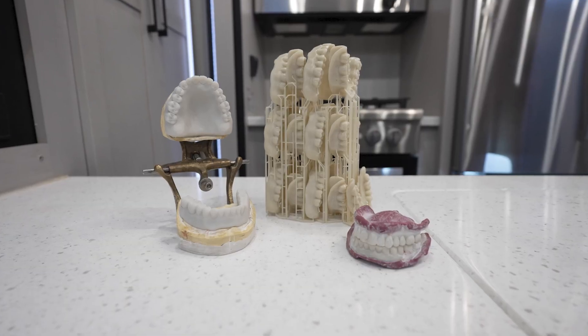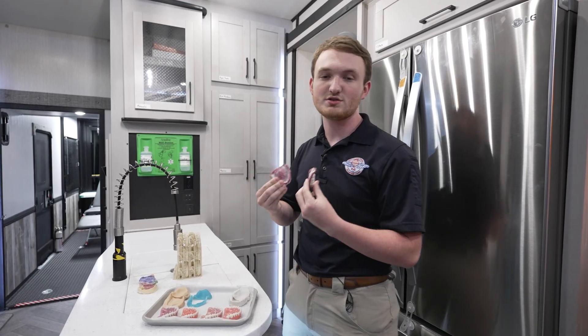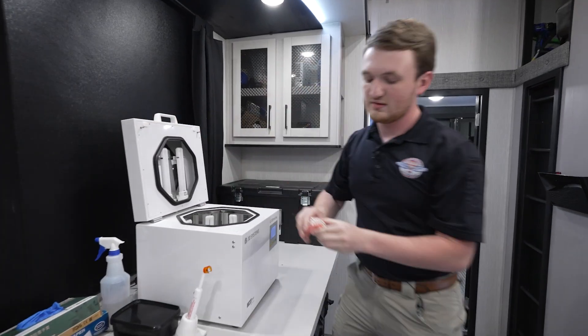Third, we do a wash impression or a try-in. This also allows us to copy a denture or repair a denture super quickly. And then finally, we produce a denture that is glazed and personalized to the patient's needs.